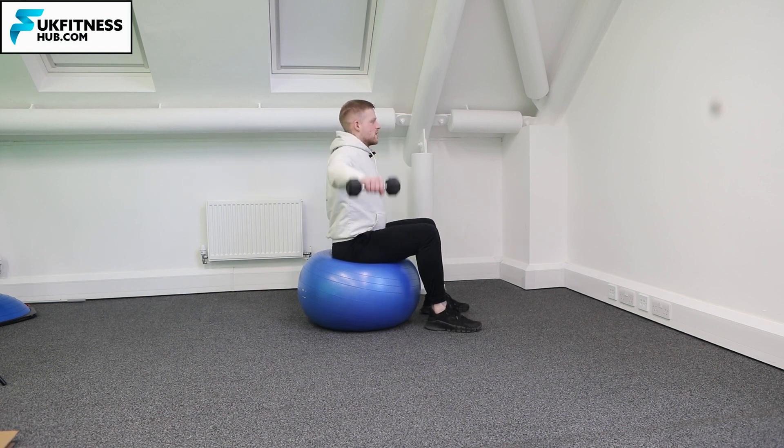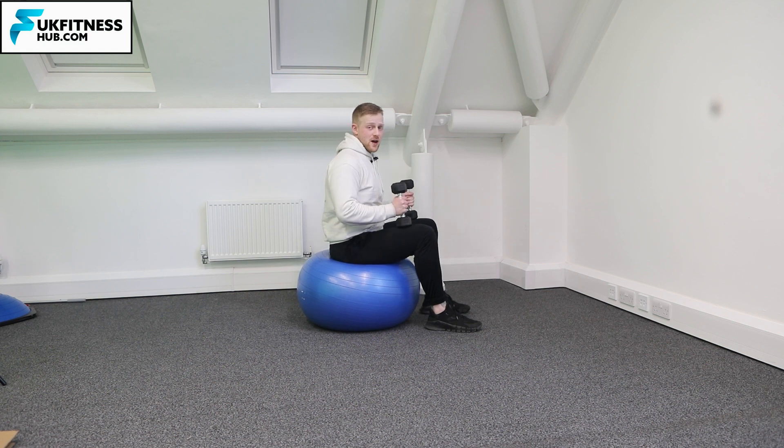So with a slight bend in the elbow, hopefully you can see now side on as I'm bringing the weights up away from my body and back down. Again, chest up, always looking forwards, and you have got a little bit of core demand going on here because you're on the Swiss ball and it will move slightly when you're doing the repetitions.